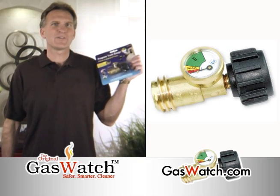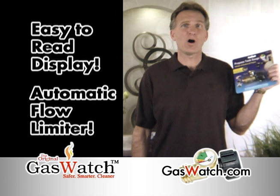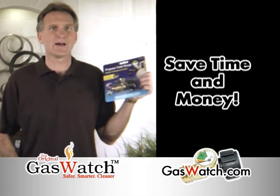With Gaswatch, never run out of gas while grilling again. Gaswatch is a revolutionary new product that features an easy to read display and an automatic flow limiter in case of leaks. Gaswatch will save you time and money by letting you know when you're really out of gas.